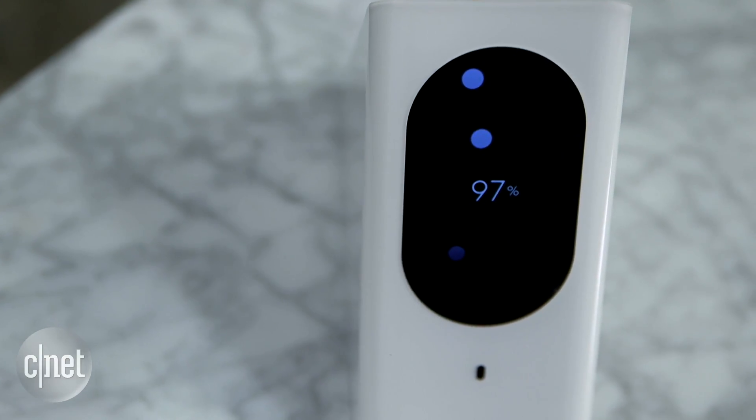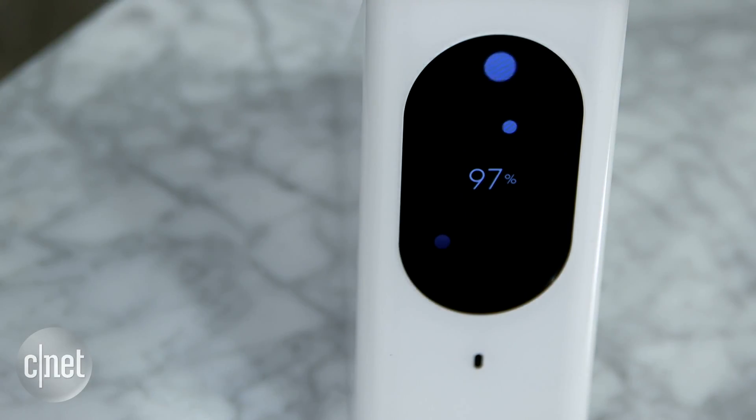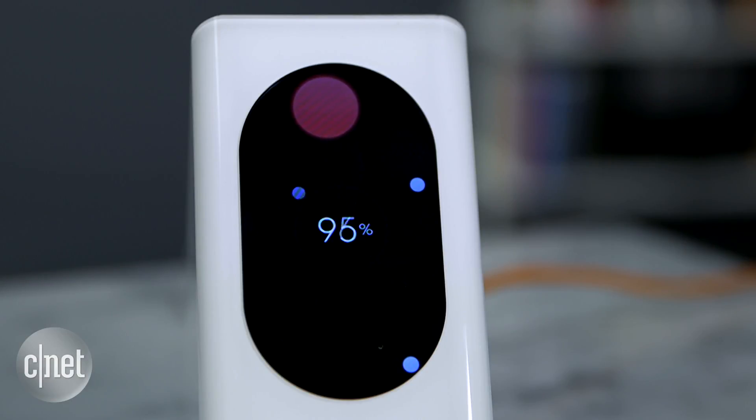But anything above that is kind of a mystery, because I cannot discern the difference between a few percentage points. For example, right now it says 97%. Why not 98? If it's 95, is it so bad? And why not 100? And if you notice, it keeps changing all the time — and I'm just sitting here.